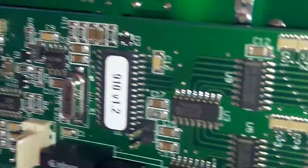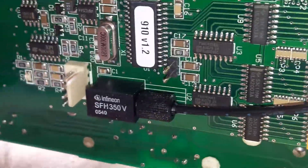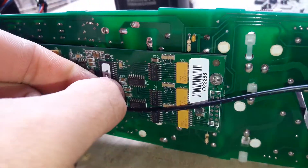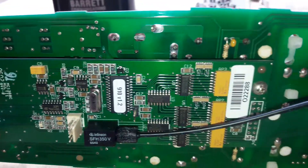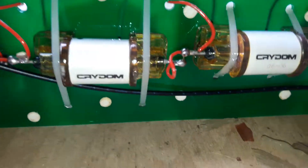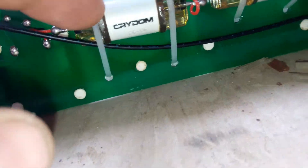This is the jumper. If you make short on this jumper, the relays will work very slow. This jumper is for tuning speed. This is maybe also inductors.